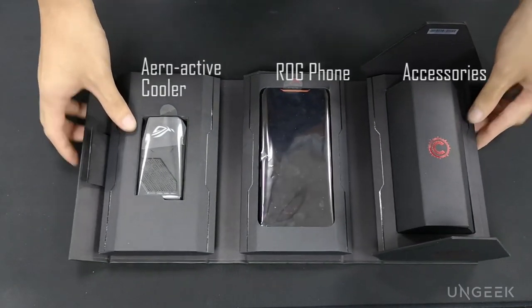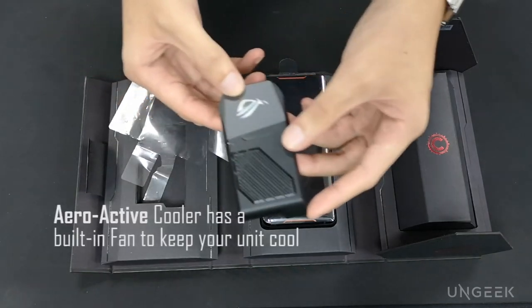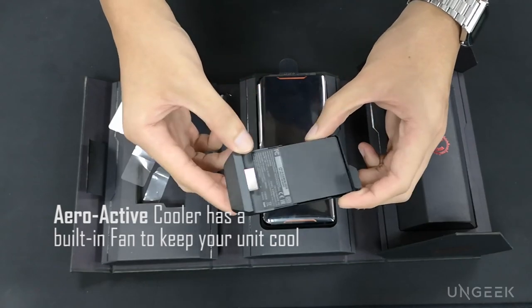So the attachment is included in the box. When you were testing it out, there was an attachment — what is this exactly? That is called the Air Active Cooler. And it also has a 3.5mm jack, and what it has inside is a mini fan.